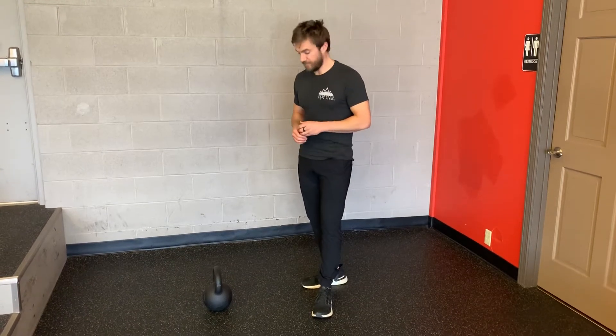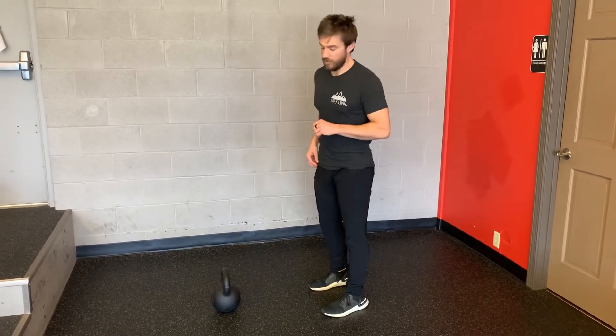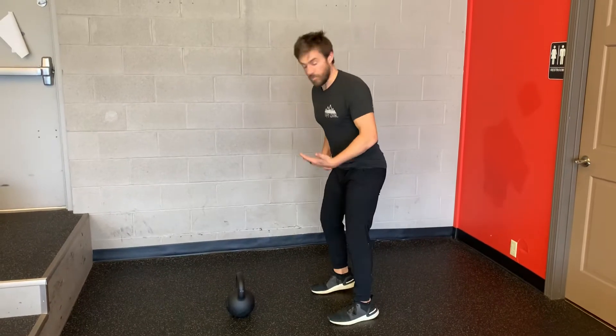This is the single arm kettlebell swing. Just like your two-arm kettlebell swing, except everything's on one arm.